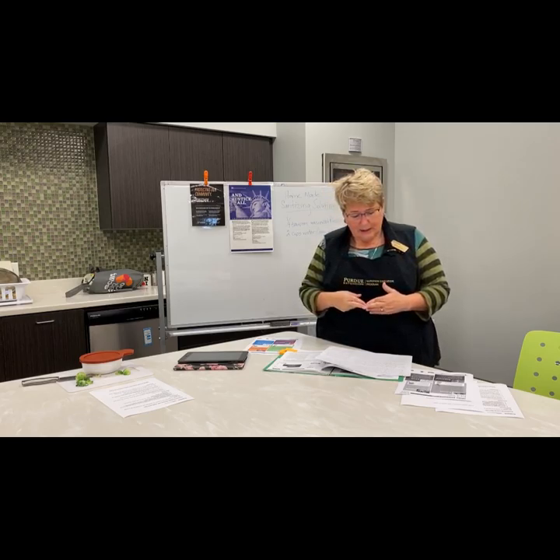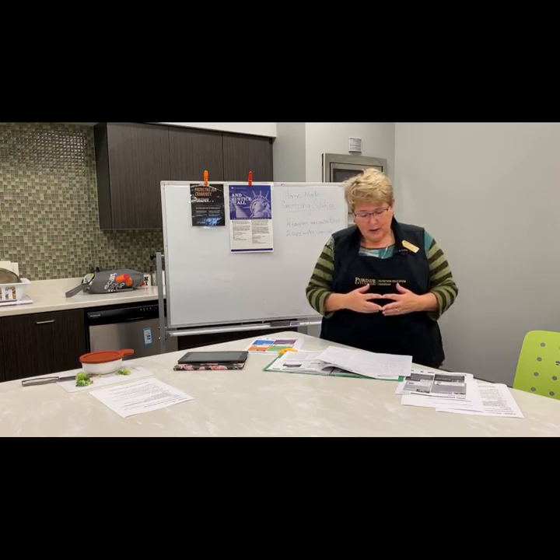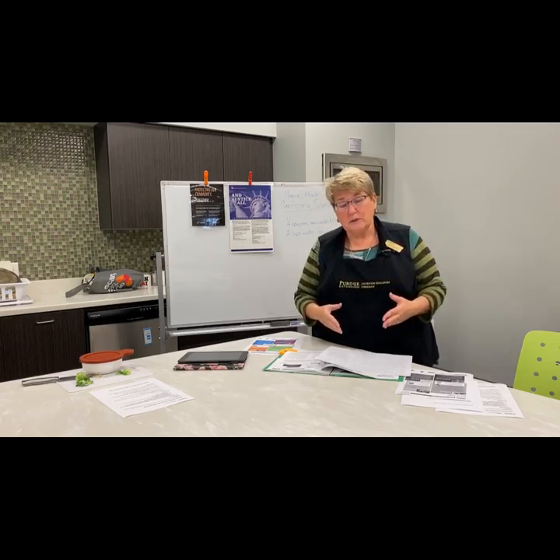How many people do you think suffer from foodborne illnesses in a year — one billion, 48 million, 340,000, or 1.4 million? If you thought 48 million, you were correct. That means one in six people becomes sick from some kind of foodborne illness. According to the CDC, 128,000 are hospitalized and 3,000 people a year die from a foodborne illness. That's a lot of people when you think that we could have prevented all of it if we had prepared our food correctly.